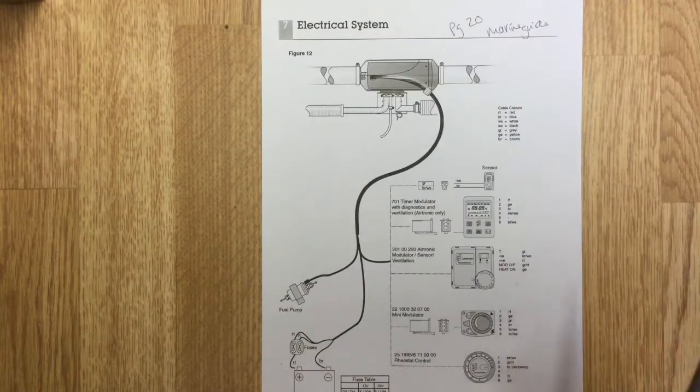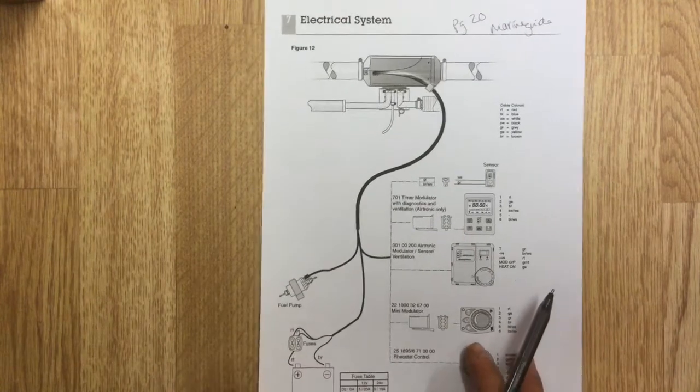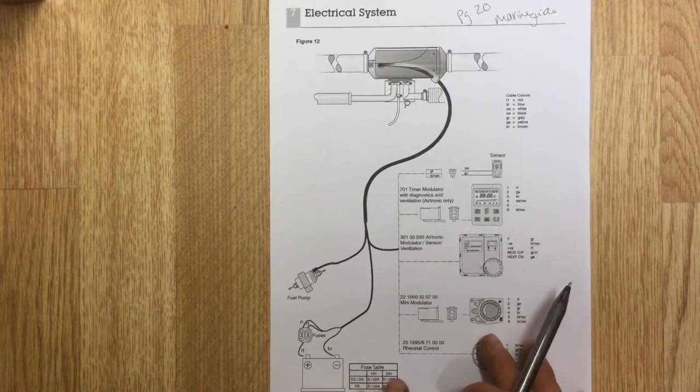Hi, so this video is going to be about the electrical system for the urban spaceship. Just before we go out and look at the van, I thought we'd just run through what that consists of.